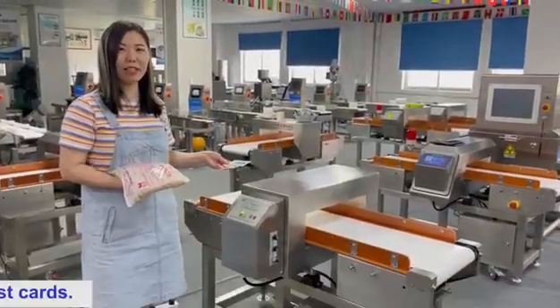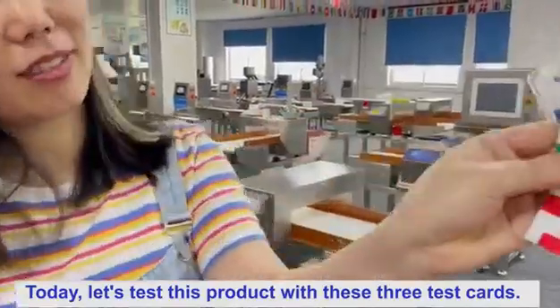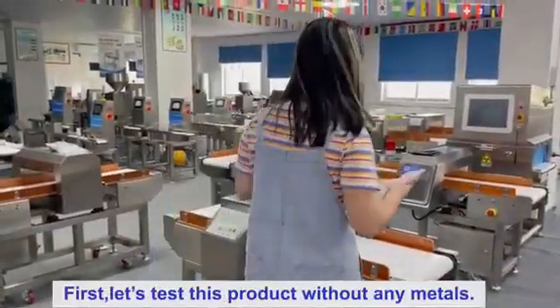This is the metal detector. Today, let's test this product with these three test cards. First, let's test this product with the telemeters.